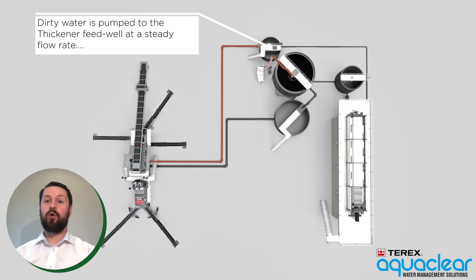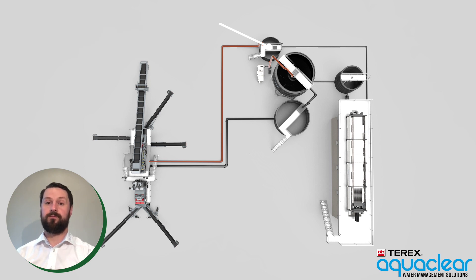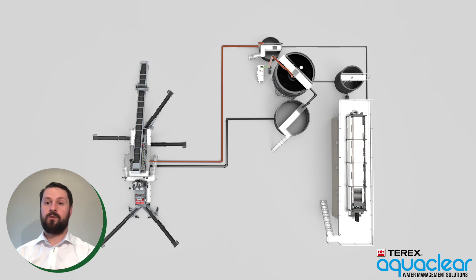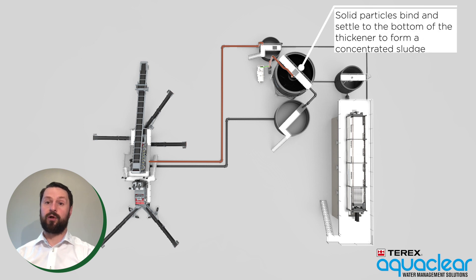From the collection sump, dirty water is then pumped to the feed well of the thickener tank at a steady flow rate. As the dirty water is being pumped to the thickener tank, flocculent is dosed in-line to facilitate effective mixing. The flocculent causes solid particles to bind together and settle to the bottom of the thickener tank, where they form a concentrated sludge.